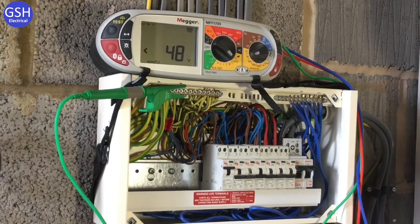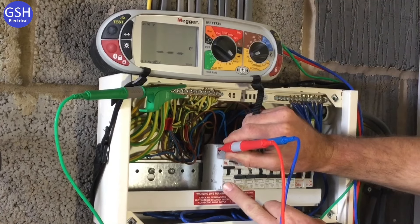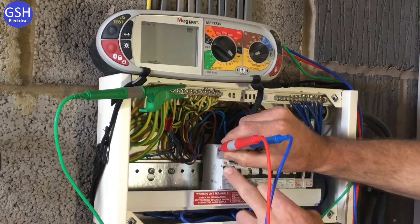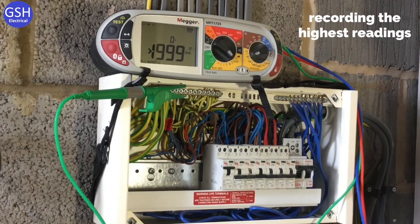We'll now show the same test on a lighting circuit to demonstrate how quickly it can be achieved. Graham has worked down to the lighting circuit RCBO within the consumer unit. This saves going to the lighting fitting, unscrewing or taking down the fitting to connect three leads for the RCD test. Neutral first, then line — the test is carried out rapidly. We scroll through, pick up the results, and record them in the test paperwork.